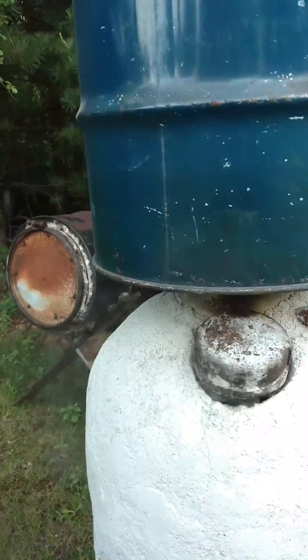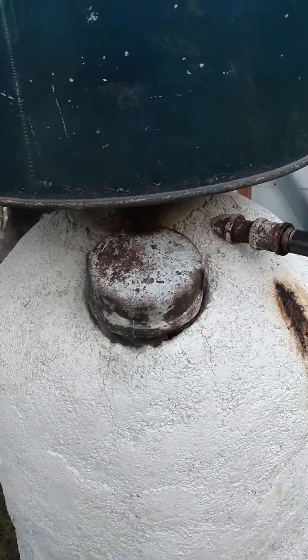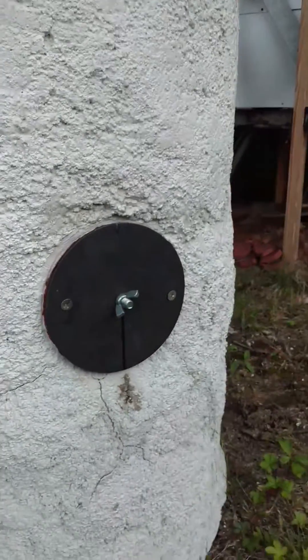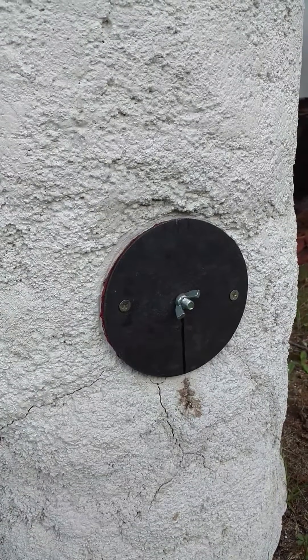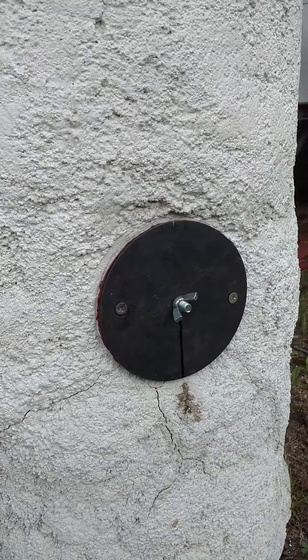The lower retort is filled through this 4-inch pipe nipple with a 4-inch pipe cap. The finished charcoal will be removed from this cast iron barrel stove flange covered with a cast iron stove disc.